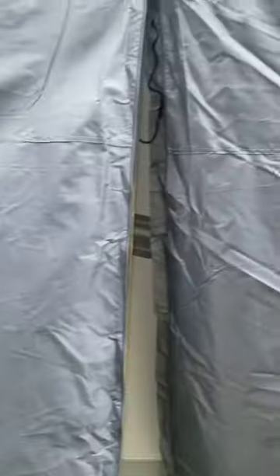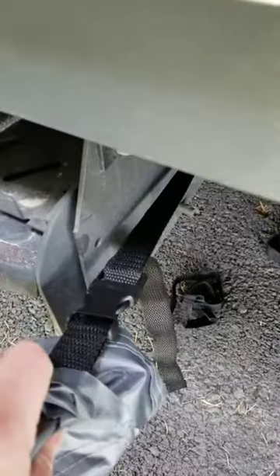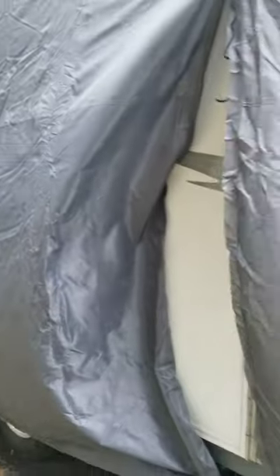The nice thing about this cover is you do have access to your door, so for winter storage, if you do need to get in there, you can. They have these latches on there to keep it so that the wind doesn't pull your cover. As you can see, it's a very windy day for us.